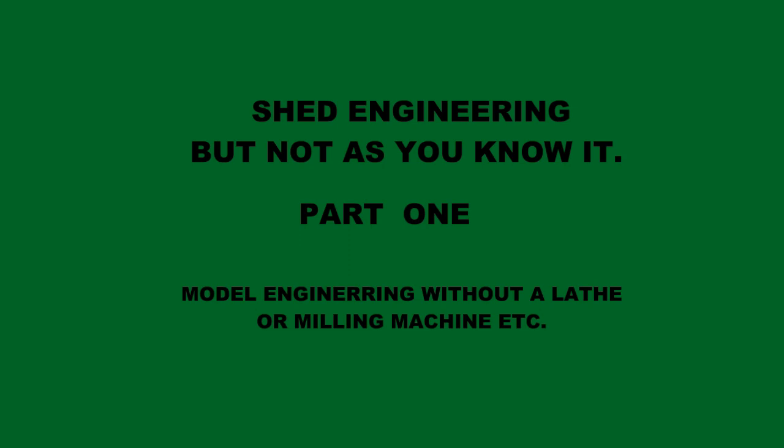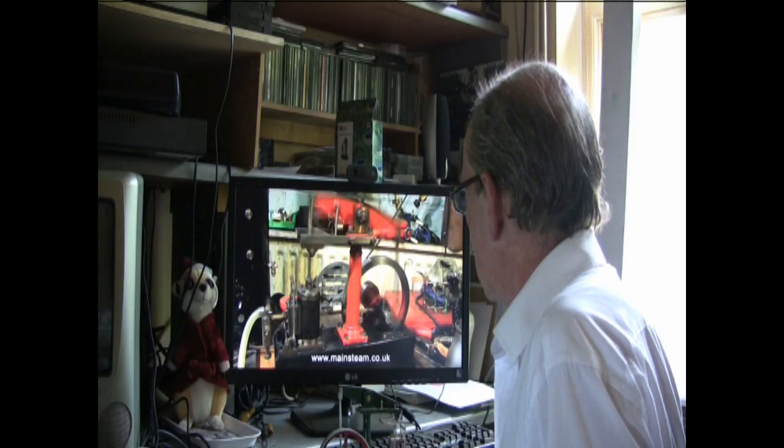Shed engineering but not as you know it. Model engineering without a lathe or milling machine. Hello there. My name is Alan — Alan Plum — and my nickname on YouTube is AP Line Walker.